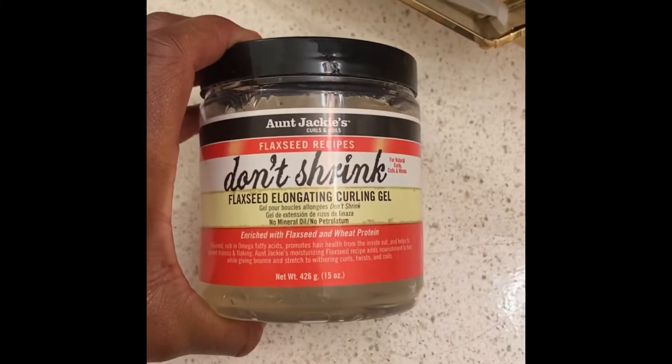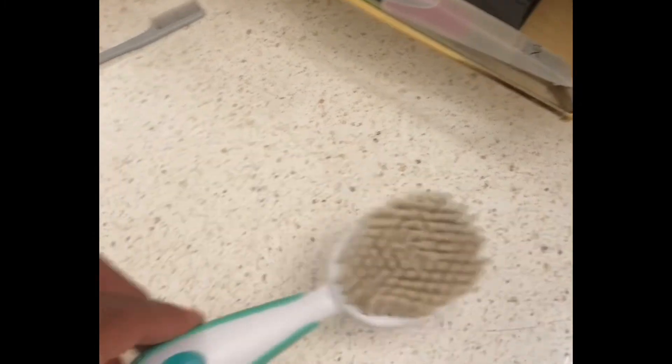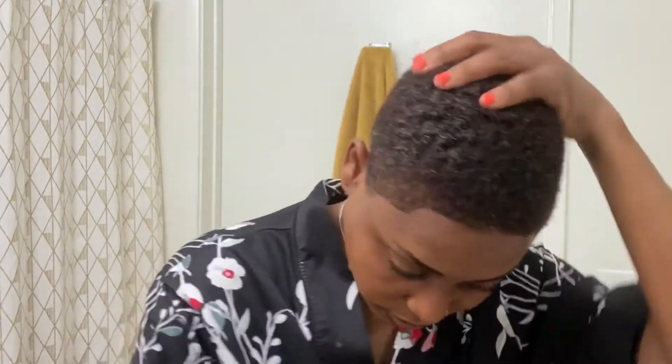So for this particular style, you're going to need a gel of your choice — I use the Ann Jackie's. You're going to need a curl sponge; mine is by Conair. I also use a baby brush for this particular style. And again, for the swoops, I'm going to use the Got2B gel. So here you see me adding more water to my hair to get that moisture back. Since my hair was dry from the previous style, you want to go ahead and add that glycerin water — or whatever your spray bottle mixture looks like — to your hair.